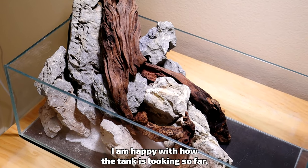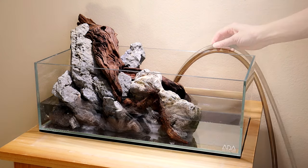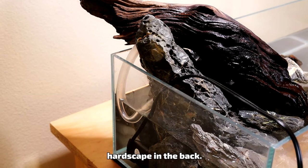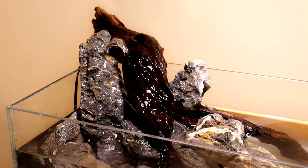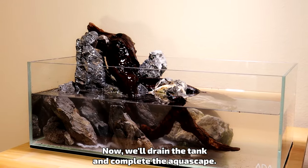I'm happy with how the tank is looking so far, but we're going to test the waterfall functionality before continuing on to finish the aquascape. Let's fill the tank. I cut the pump hose to better fit in with the hardscape in the back. The waterfall is working perfectly and it's looking great. Now we'll drain the tank and complete the aquascape.